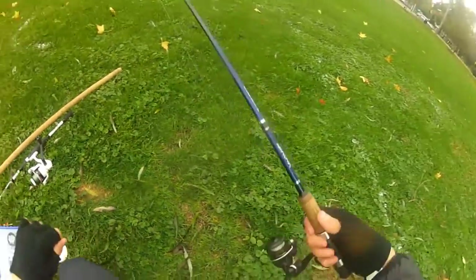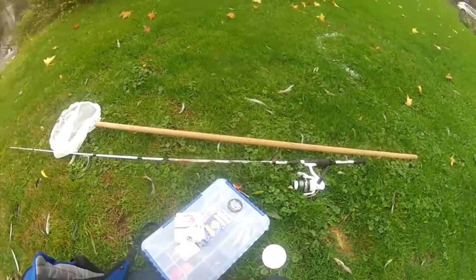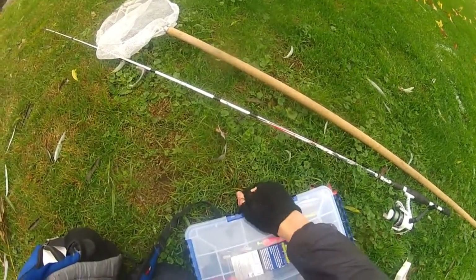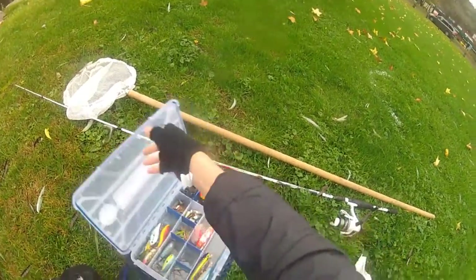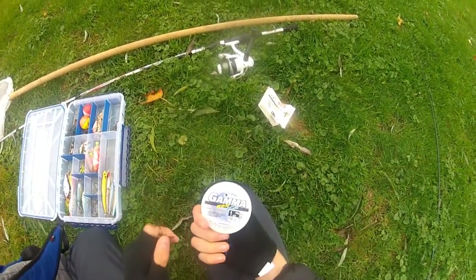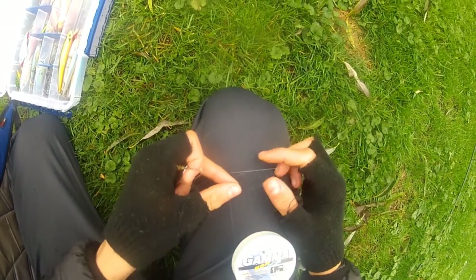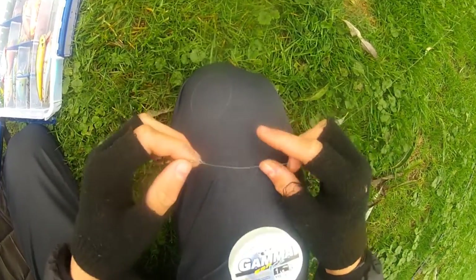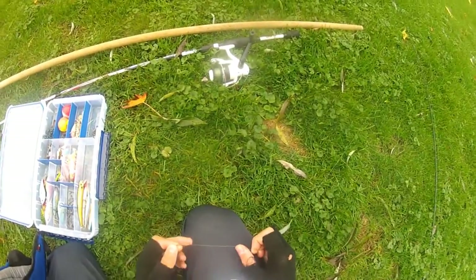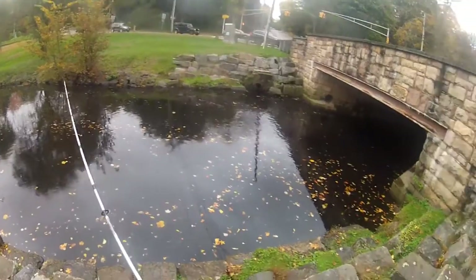This rod is four pound test — it's just a cheap rod. I'm gonna hook it up to a little swivel and then tie on the one pound line. I think it might be less than one pound because it has a diameter of 0.03. So this is four or six pound test right here, and this is one. I don't think this is actually one pound — this must be like half a pound test. Look at the difference in thickness.